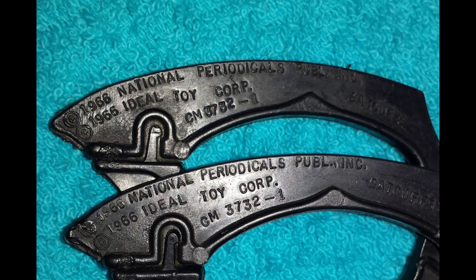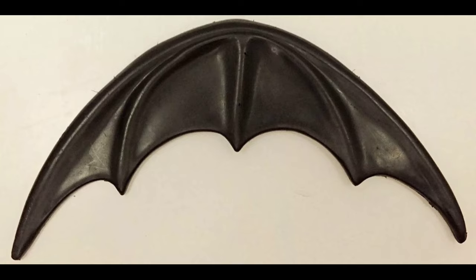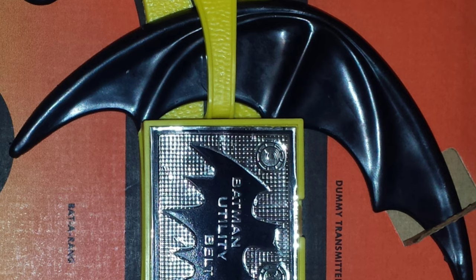Really beautiful on their own. But for my taste, the most beautiful component to the set is the Batarang.